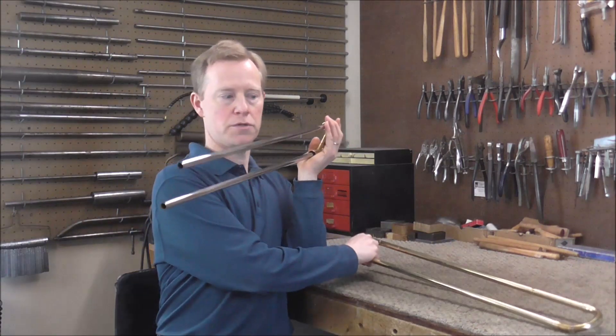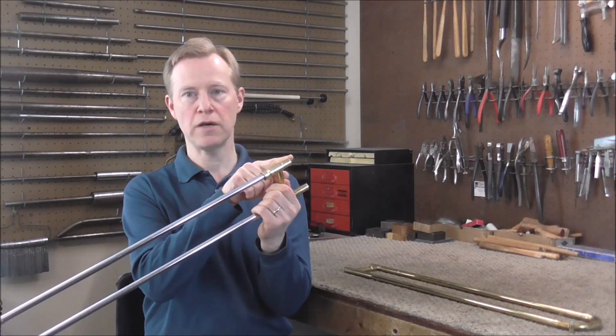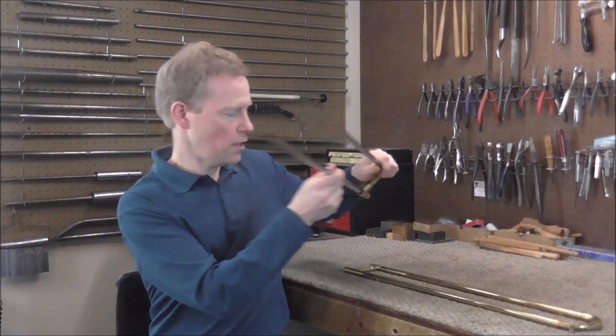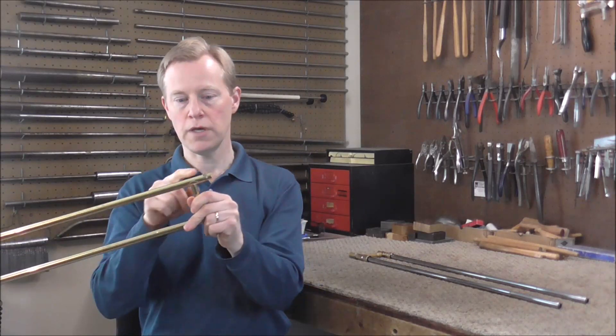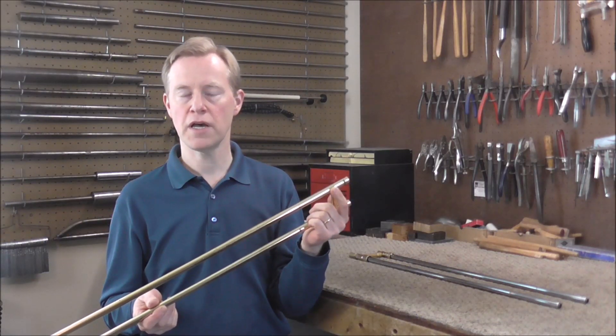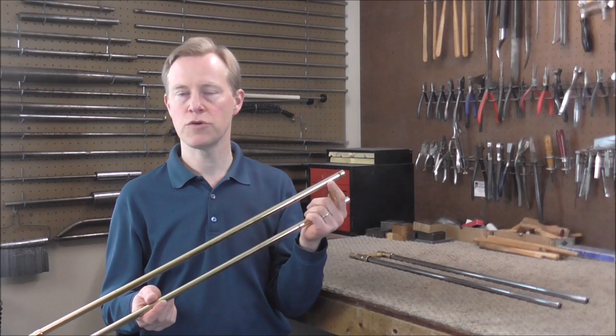The trombone hand slide is made out of a set of four side tubes. There's the upper inner side tube — that's the one the mouthpiece goes into — the lower inner side tube, the upper outer side tube, and the lower outer side tube. Any one of the side tubes, or any combination of them, can be bent to cause the slide not to work well.